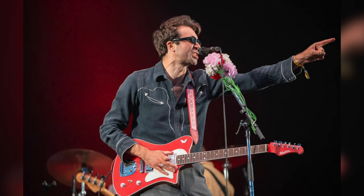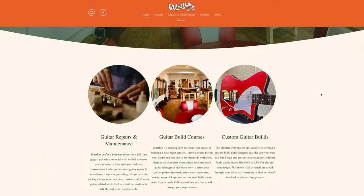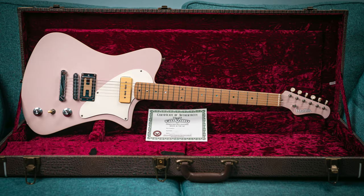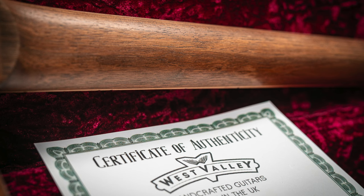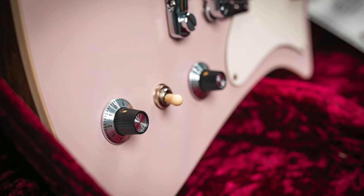Just a quick note on West Valley: Josh has made guitars for The Vaccines and also one of the guitarists from Idols, so he's really on the up. If you live in England — or even the west country of England — it's worth getting in touch if you're tempted by this kind of thing. He also has his own proprietary shape called the Bronco. He doesn't know I've mentioned this — he'll see this video when it goes live. This is not an ad. He's just a great guy with a great guitar building company.